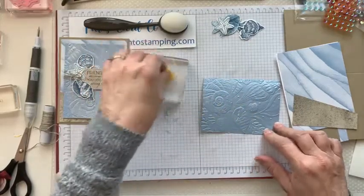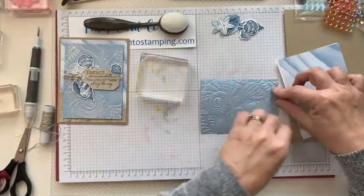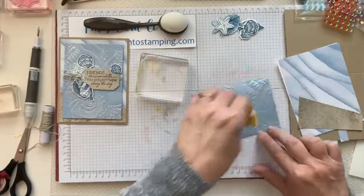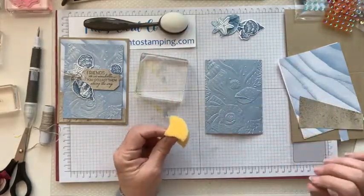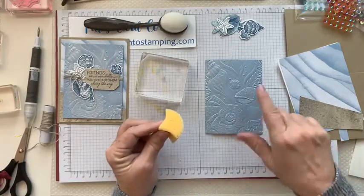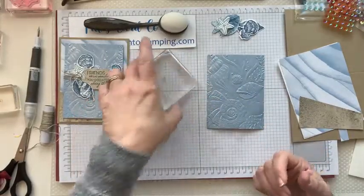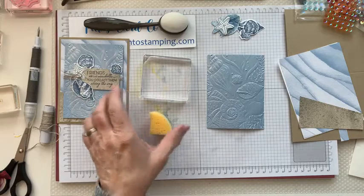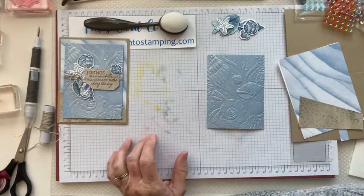You don't want to press hard — just do it really lightly with a circular motion. You can add more shimmer paint as needed. Keep going over the whole thing. You can do this with any embossing — other embossing folders too — just to give your paper a little shine. It just takes a second for it to dry. When you're done, run the clear block under some water with a little soap and it'll come right off. Same with the sponge.